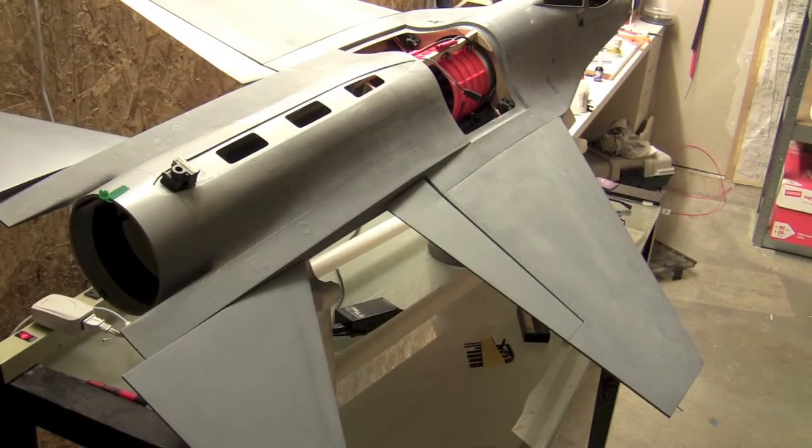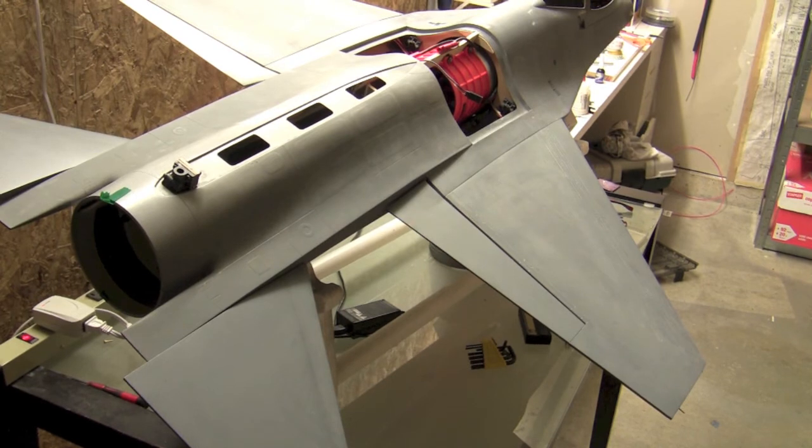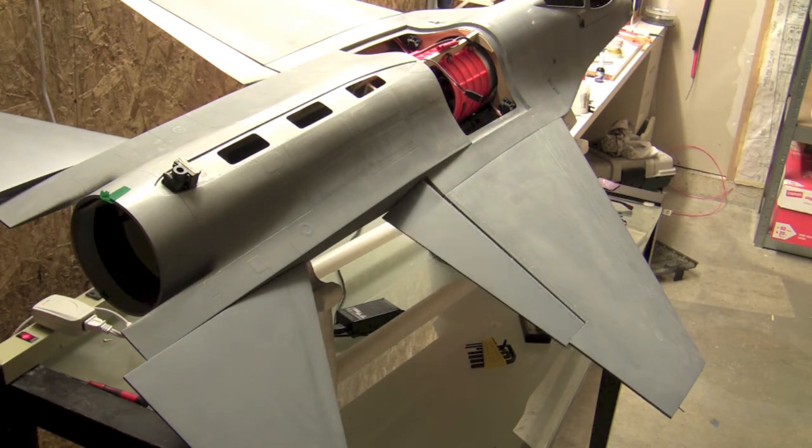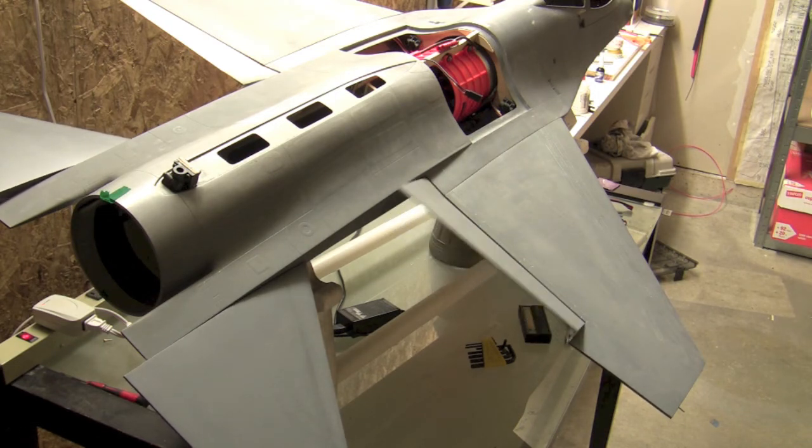I had to dial in a little bit of sub trim because the right aileron — the one we've been working on — was wanting to be up about an eighth of an inch or so. So I dialed in some sub trim. Here's our aileron and then we've got a little bit of flap action here. Most of that chatter you hear is actually from the elevator, not the aileron.